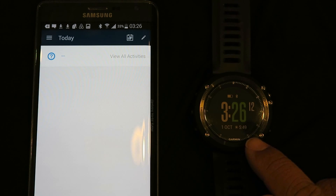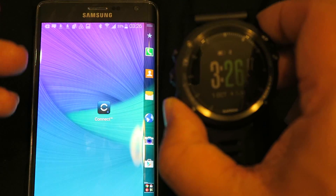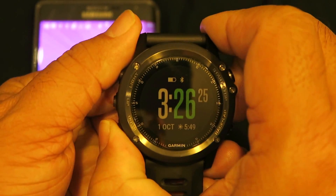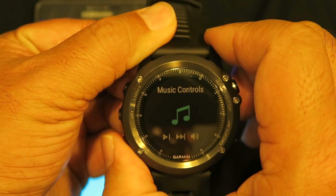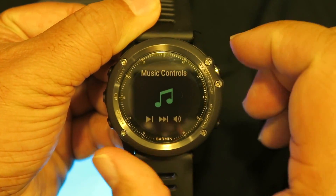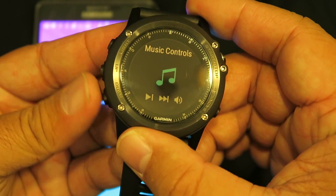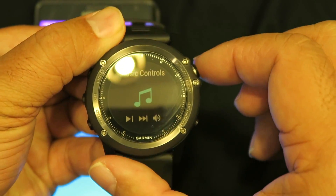Now on the phone, I just need to make sure it's synced up with Bluetooth. Now on the watch, I'm going to scroll down to music controls. It's just saying music control application, so I'll push start.